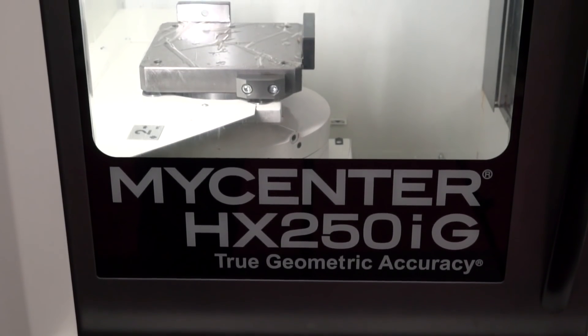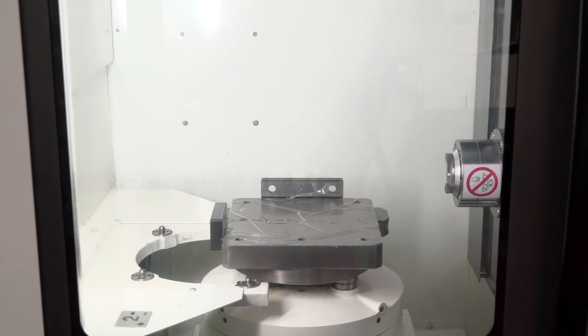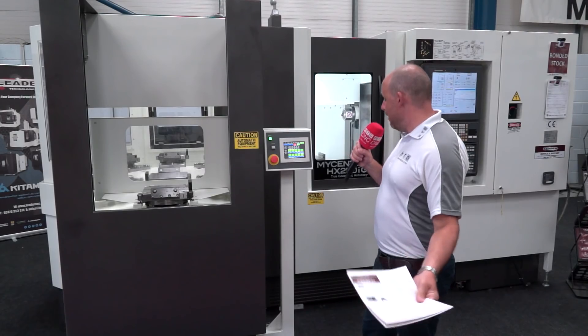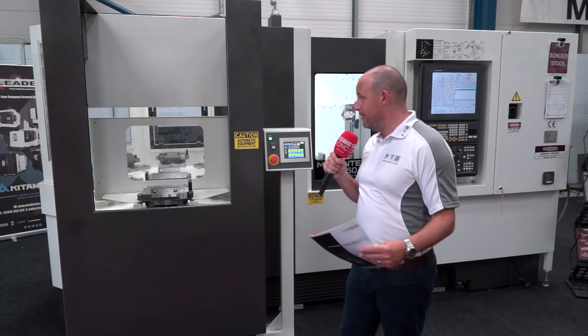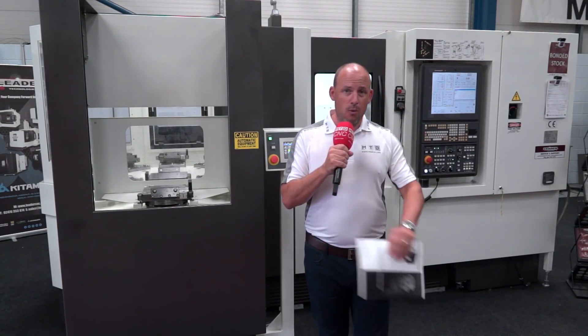This is a 15,000 RPM spindle as standard, and it is also a 250mm pallet machine. I'm led to believe this is the only 250mm horizontal machining centre now available in the market, and as the brochure states, it's for small precision components at high speeds — that's what you're using this machine to manufacture. And would you believe, with all of that, how small the machine actually is? Even with the 10 station pallet pool system and the horizontal machining centre together, it's a very compact, small footprint.